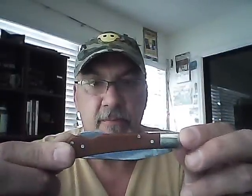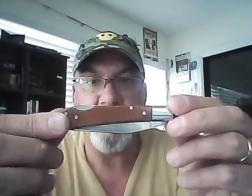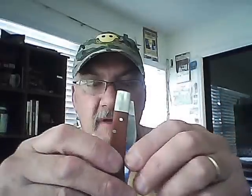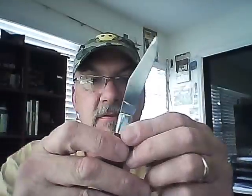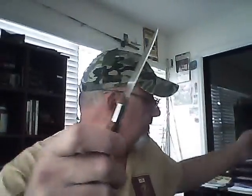I've been carrying it for about six weeks, so I put it to use. I've done normal cutting that any guy who carries a knife would do — boxes, you know, normal stuff.